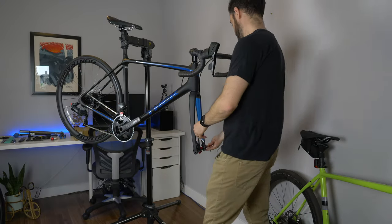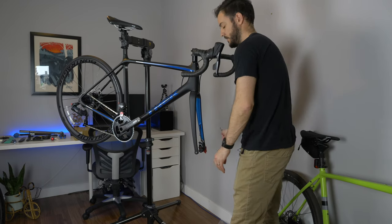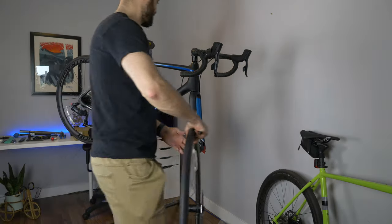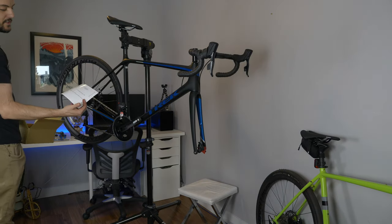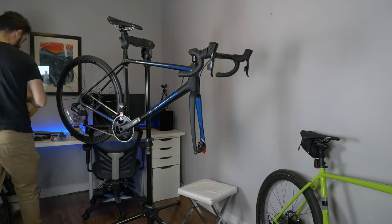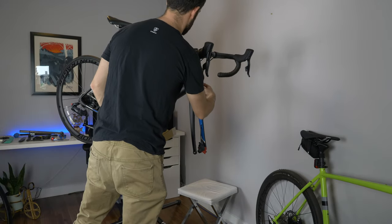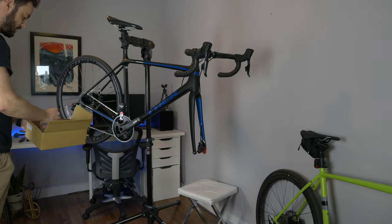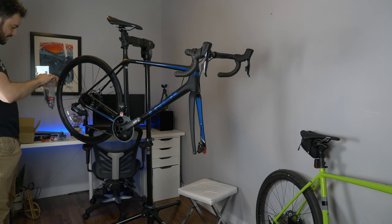I'm going to take out the front through axle and put the wheel in, then put the brake caliper on. In the box you have an owner's manual — comes with every single bike. You also have these frame protector stickers, which I usually put on to protect from cable rub — right here in the front, if you don't put a frame protector there it wears the paint out super quick.